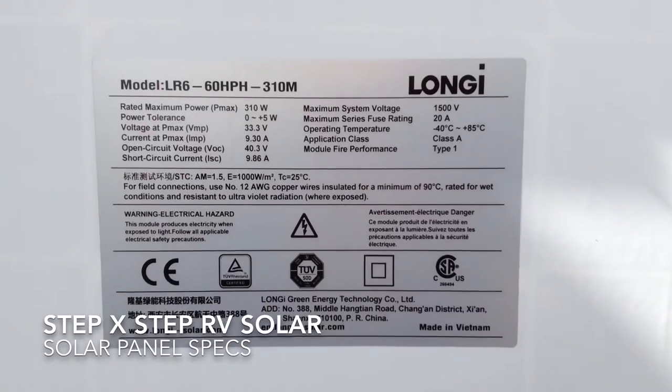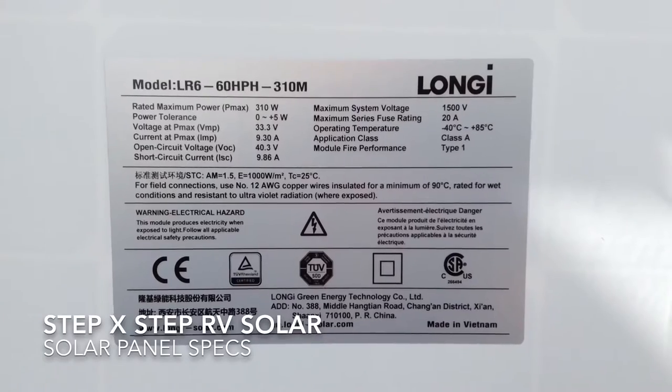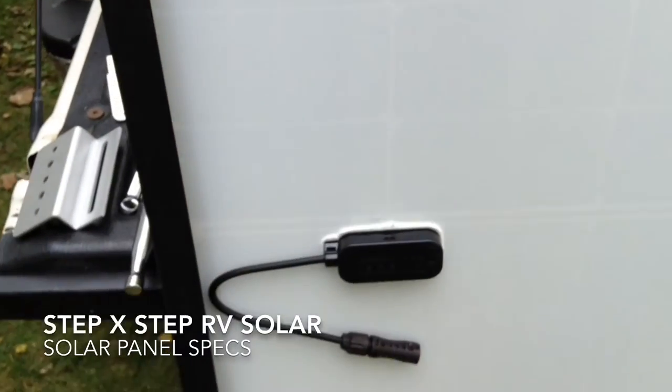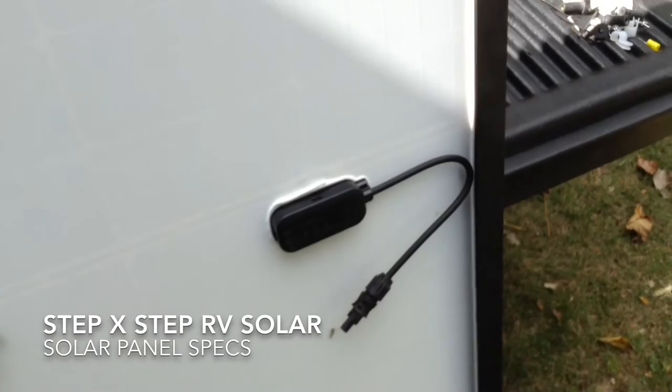I'm using panels from Lange Corporation. They are outputting 33.3 volts and 310 watts. Standard positive and negative connectors on the back of the panel.